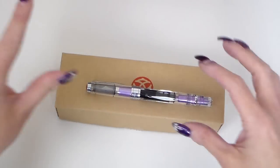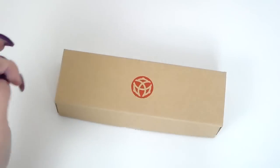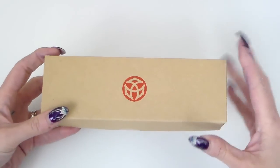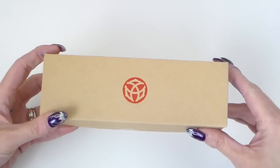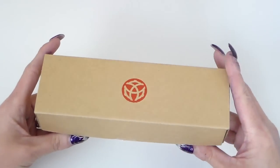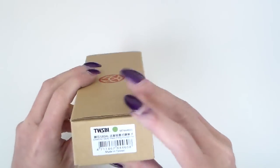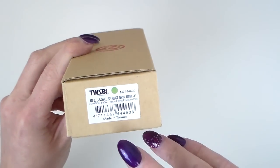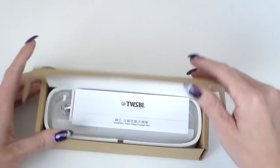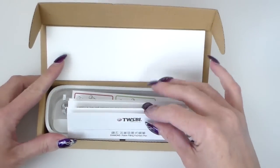We're going to have a look at the 580AL. I've got two here — the purple one out of its box and the green still in its packaging. So we've seen these boxes before: it's a typical cardboard Twisbi box with the Twisbi logo at the top identifying the pen. This is the 580AL diamond piston filler. It opens up to reveal foam inside and the instruction booklet.